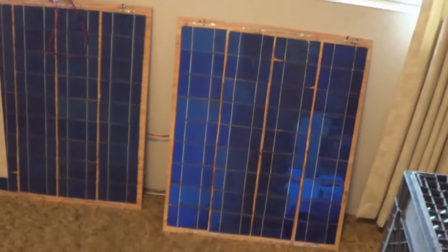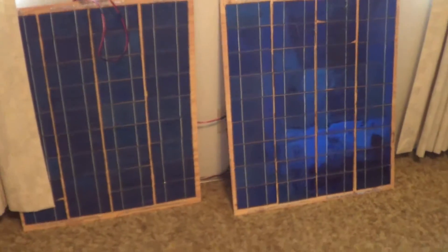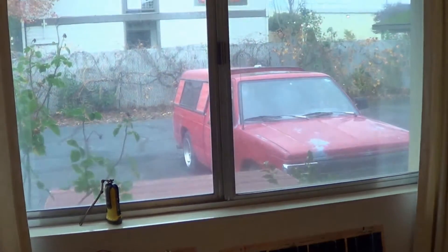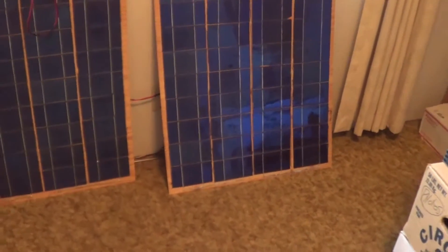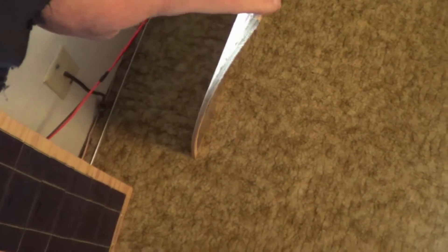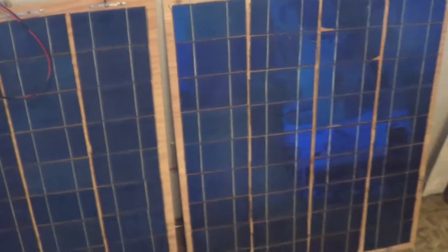I started building my own little solar panels here at home more than a year ago. I used 3x6 inch solar cells untabbed, so I had to tab them all together myself — that was actually interesting and fun. Then I mounted them all onto these boards, and this was a big mistake, as you can see — the boards actually warped after I glued all these cells to them. Not the proper way of doing it.